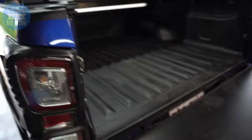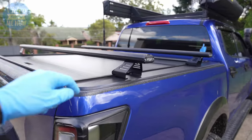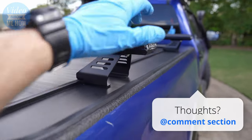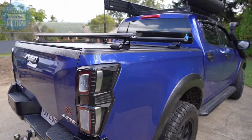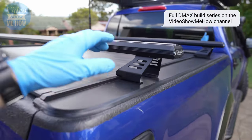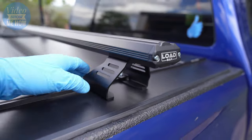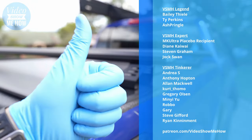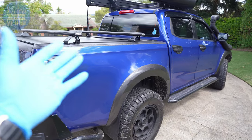We are all done! It is in position — I reckon those things look the business and they are super sturdy as well. That is the install of the HSP load bar system. These things are super strong and they look the business — they are going to go an absolute treat with what is next for the D-Max build. Keep an eye out on the channel for what's coming up next. Check out the links below if you're interested in a set of these from HSP — great bit of kit and nice and easy to install. Big thanks to the patrons of Video Show Me How. Have an amazing day, and I'll see you in the next video — cheers guys!